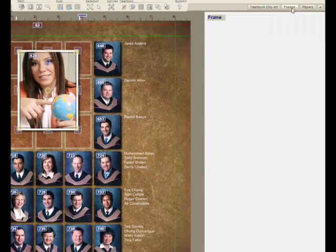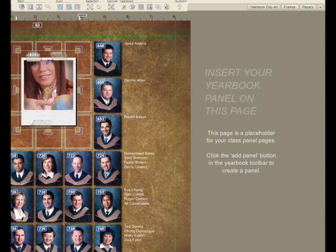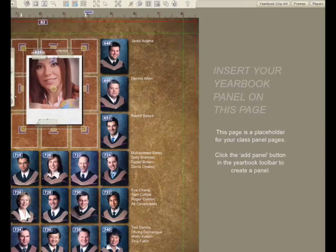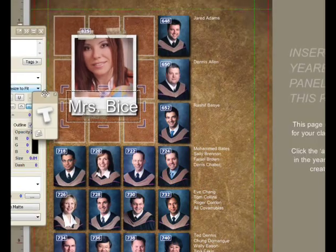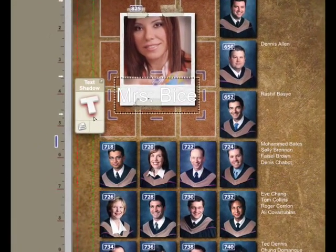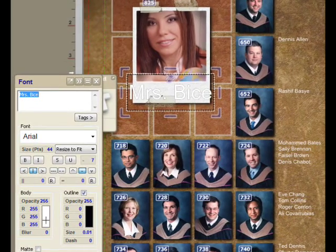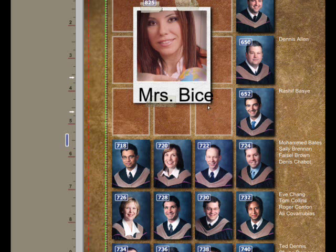I'll grab a frame — you have access to the library of Lumapix content. So I'll use this Polaroid and put the name of the teacher. This is Mrs. Vice. I'll turn off the shadow and make the text black, and get it looking just the way we want.